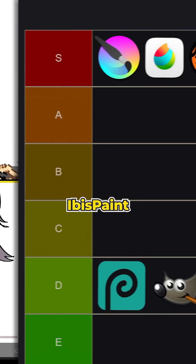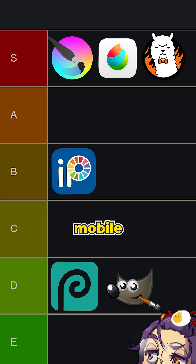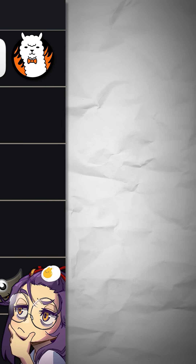For IbisPaint, I'd give it a B tier. I feel like it's kind of middle of the road. It would rate higher for mobile usage, like for iPad and Android tablets. But for PC, having a mobile app here just feels a little bit awkward.